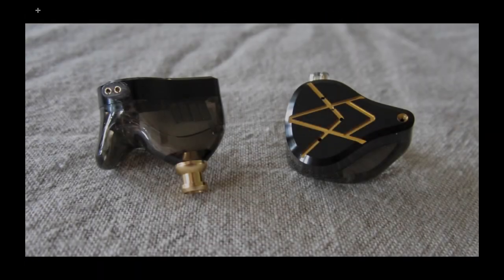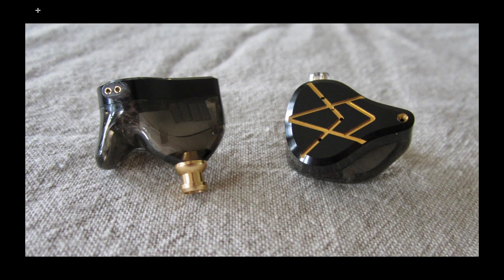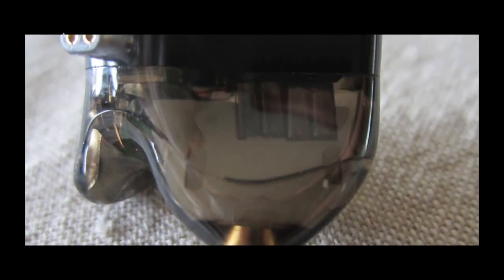These earpieces are rather big but actually light, and they fit me very well — which is really quite surprising. The nozzle is relatively short and only about 4mm in diameter, so you may have problems with standard third-party aftermarket ear tips. You can see four of the 10 balanced armature drivers visible inside the earpiece.